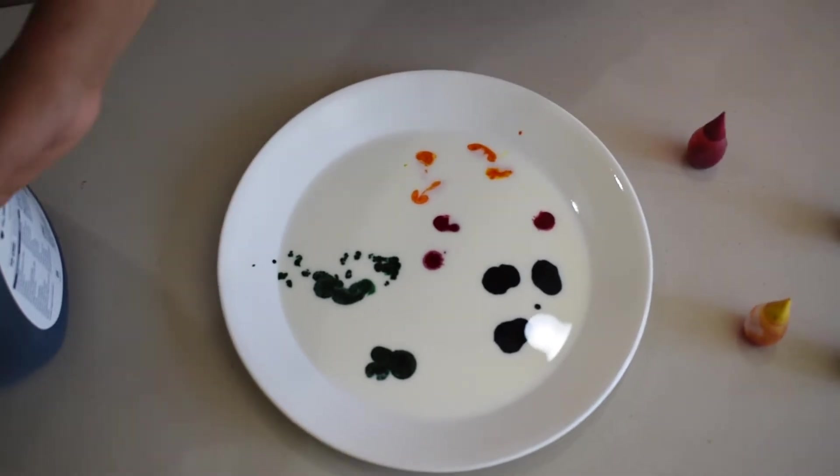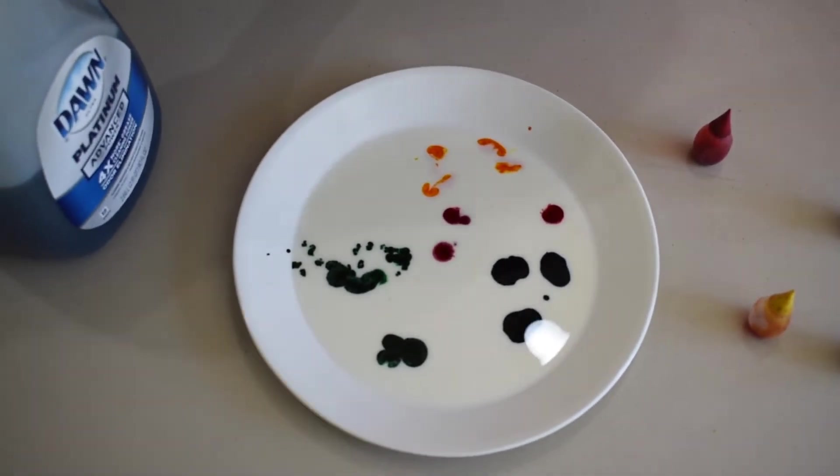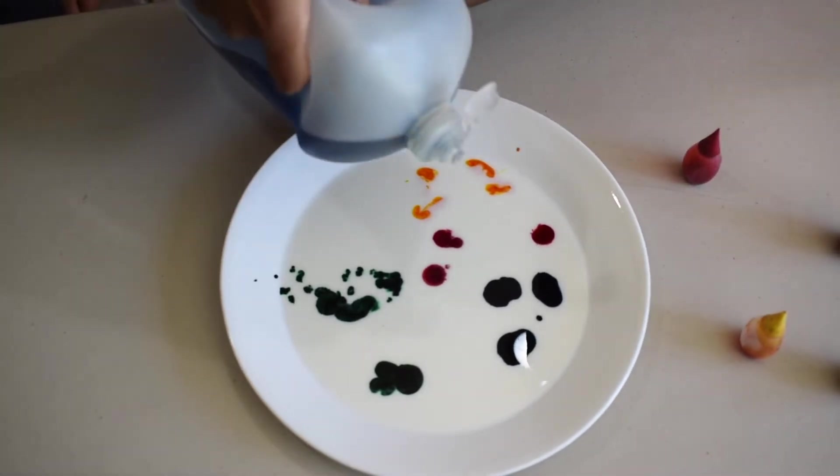Now, make sure you don't mix it around — just keep it like that. Get your liquid dish soap and add one drop in the middle.